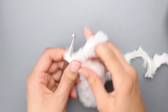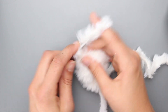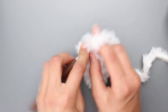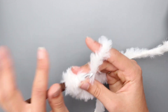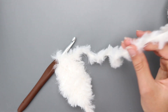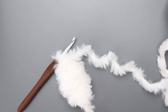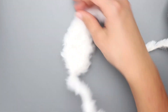For row 6, chain 1, turn, and half double crochet 3 together across all 3 stitches: yarn over, insert into first stitch, yarn over pull through; insert into next stitch, yarn over pull through; insert into last stitch, yarn over pull through — you should have 5 loops on hook — yarn over and pull through all 5 loops. Snip your yarn, leaving a long tail to sew onto the unicorn head. That's ear 1.